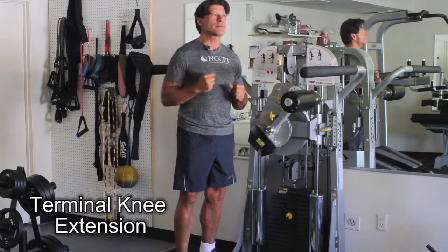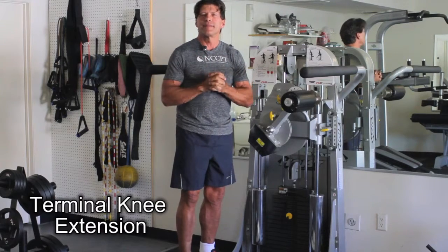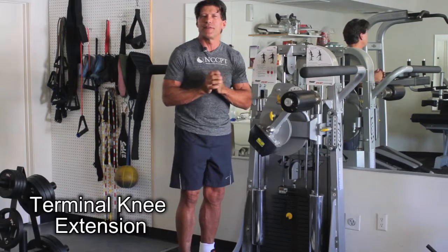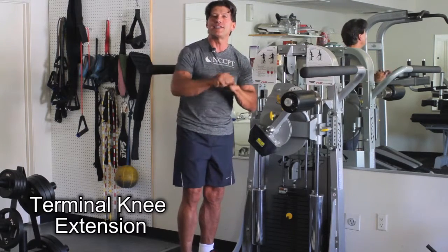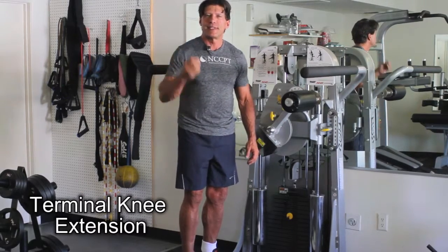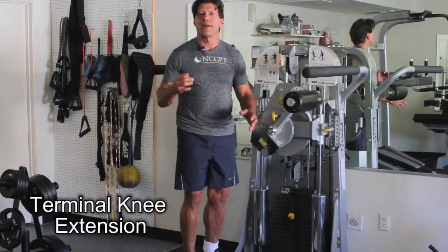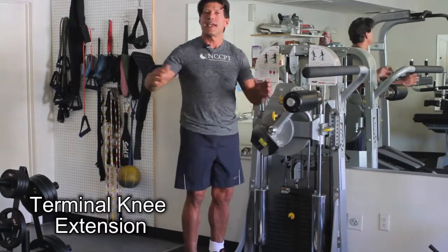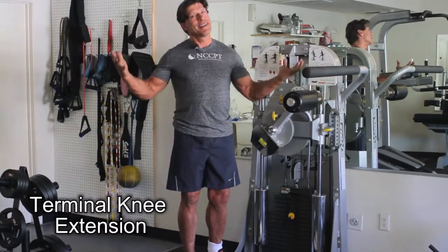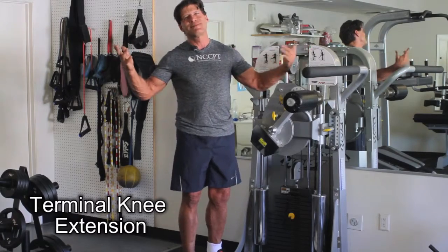One of the major disputes you'll hear in the physical therapy field is whether the knee extension machine is a good machine for the knee, specifically ACL repair patients. Some say it is, some say it isn't. However, I look at things with common sense because I'm just a trainer.